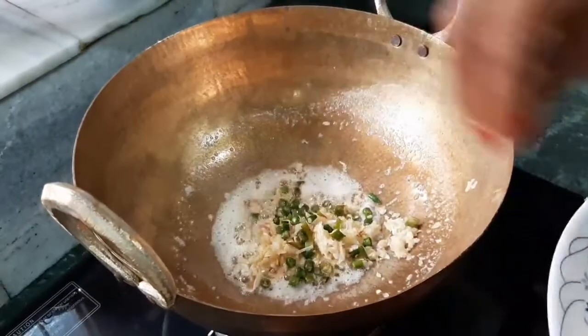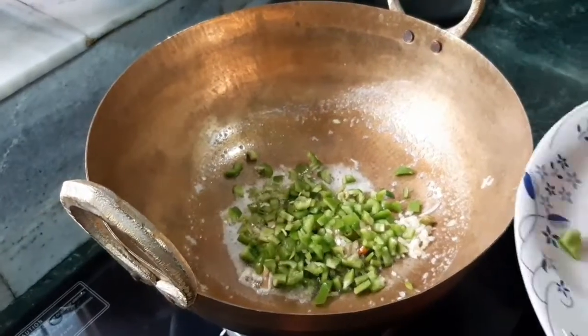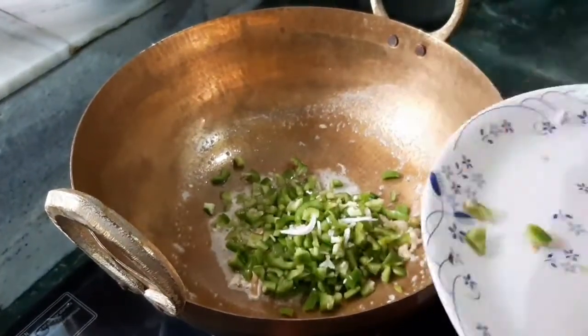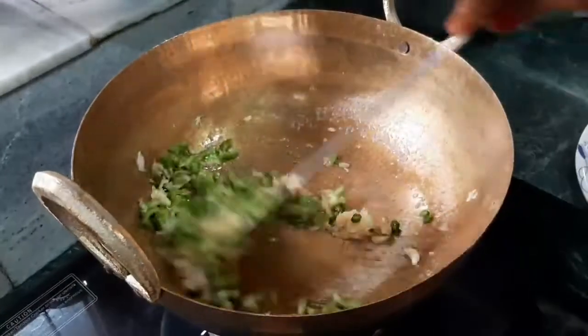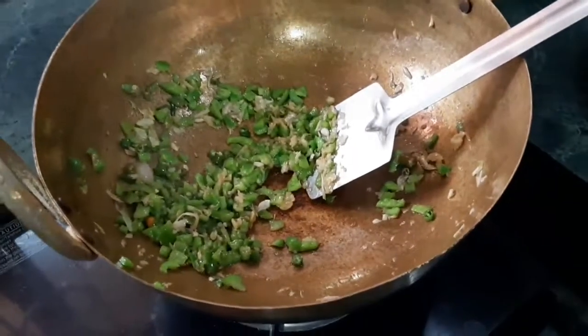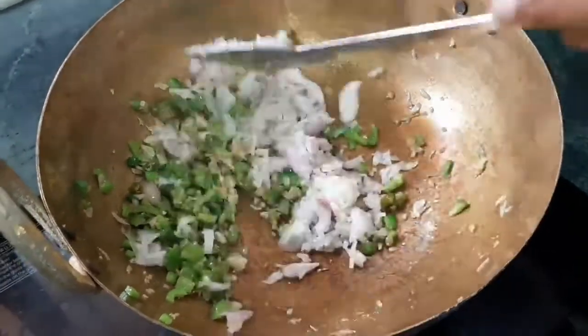We will add a little butter in a pan. We will add 8-10 cloves of garlic, 2 chilies, and 1 medium-sized capsicum. Then we will add all the vegetables and 2 small pieces of pepper.